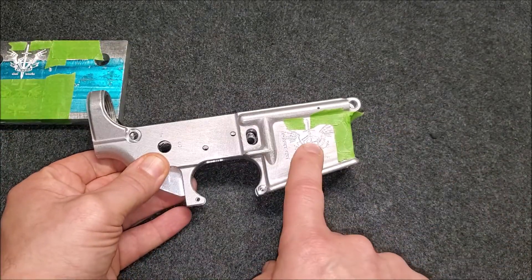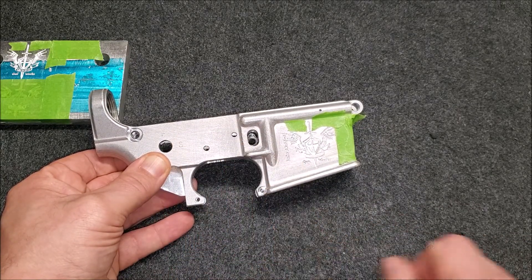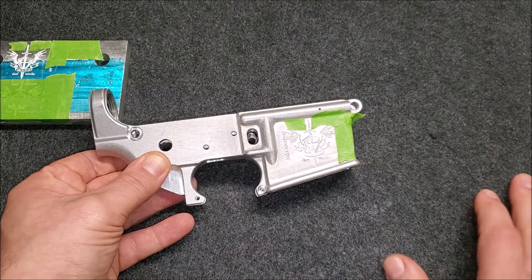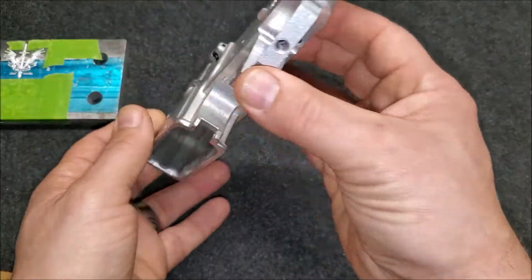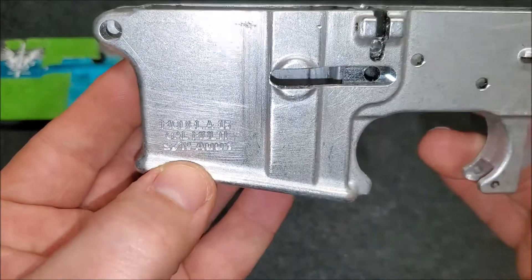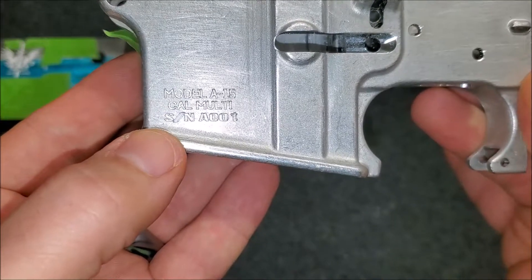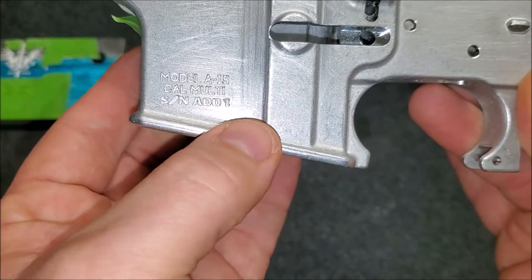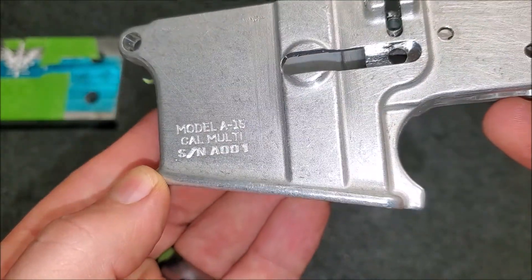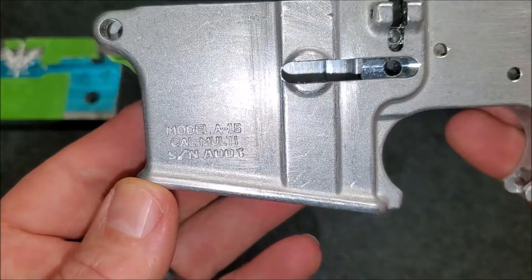I think once I sandblast the finish here in preparation for cerakote later, it'll soften those edges anyway, so I'm not sure what they're going to look like. Really, this whole process should be done after sandblasting and before cerakote. The actual serial number I decided to put on mine came out okay. I initially had the depth set too deep — you can see that with the slash marks where it started — so I brought it back to zero and increased the height above the material.